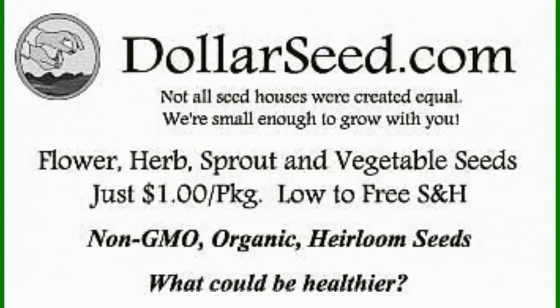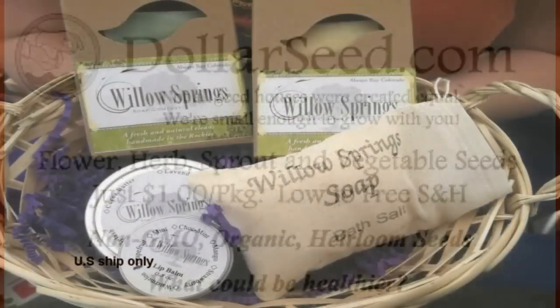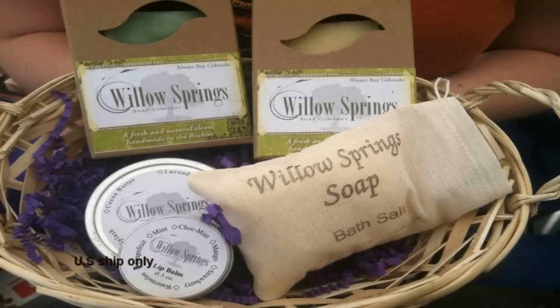Sponsored in part by DollarSeed.com for your flowers, vegetables, and herbs. All organic seeds, all only a dollar a pack. DollarSeed.com.